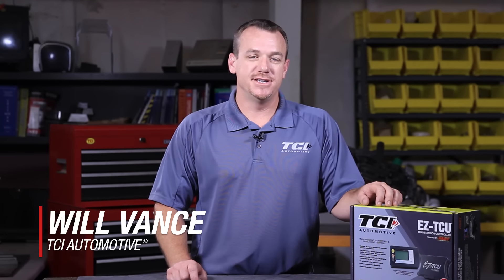Hey guys, Will Vance from TCI Automotive. Today I want to talk to you about my EZ TCU and give you a real basic install.